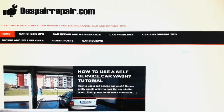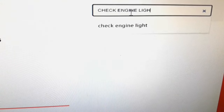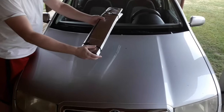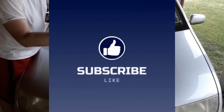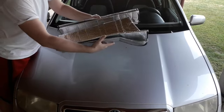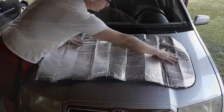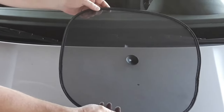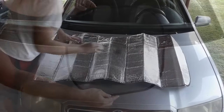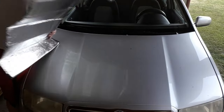Be sure to visit us at our website DespairRepair.com where you can find more useful car and driving tips. A car sunshade blocks the sunlight from getting into the passenger cabin through the windshield and windows. In most cases, it's made from a reflective material that the sunlight can't penetrate. Another common type is a sunshade made from non-reflective material that absorbs UV rays.